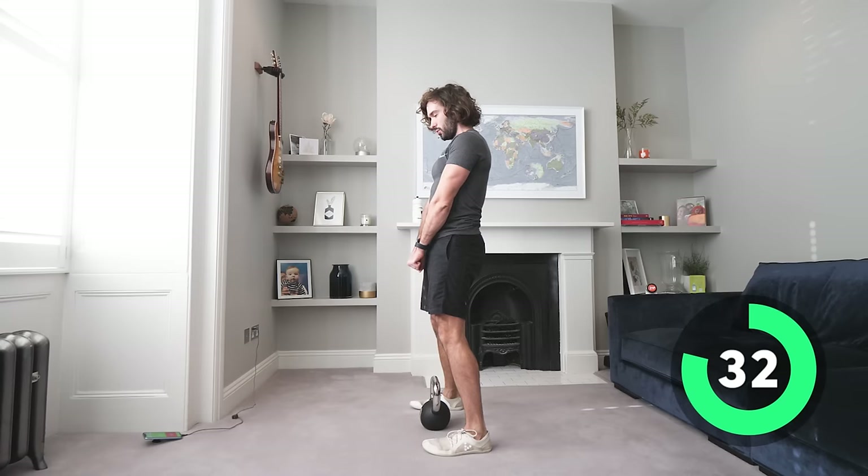Reverse lunges, stepping back. Brilliant — controlled reps, slow and steady. This is our third round, we've got two more rounds after this, so I'm getting a good little sweat on.